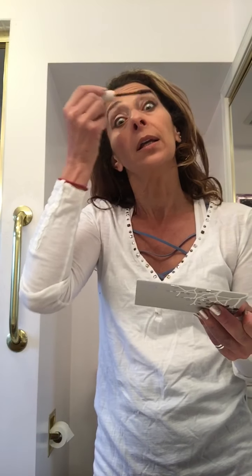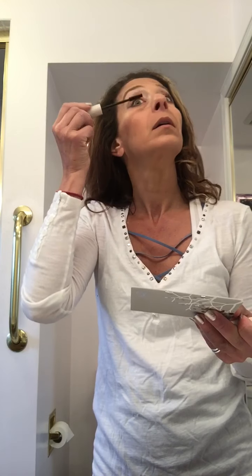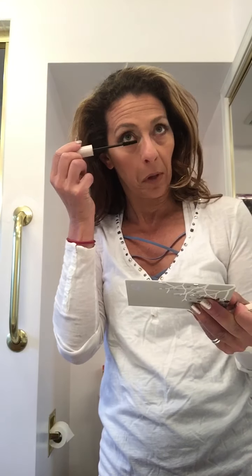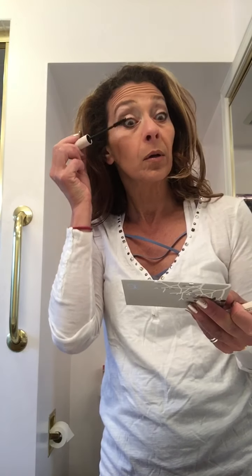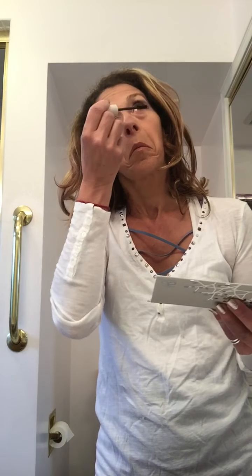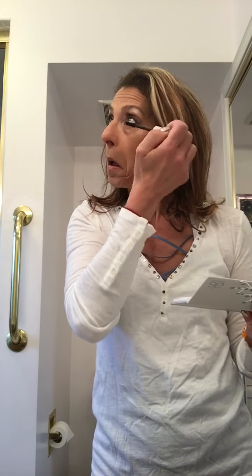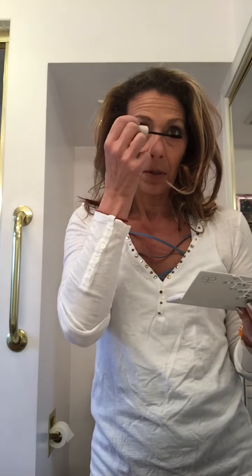If you were to use a liquid liner, you want to let it dry. Normally I'd be looking down into the mirror. Normally I'd do another coat, but for the sake of time — there it is: five-minute face. Have a great day!